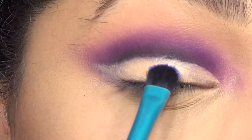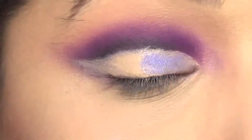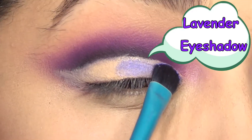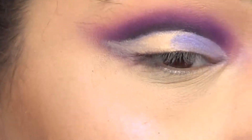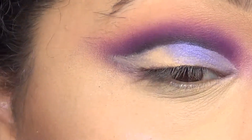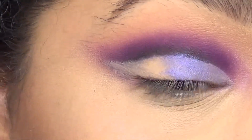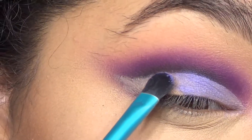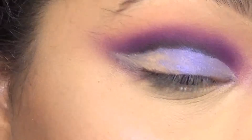Now once I had that part done, it's really simple to just go over with some eyeshadow and boom, you're done. You can do basically any kind of look on the newly cut crease that you want — like a halo eye or something like that. I decided to keep it a little more simple, and this was going to be in conjunction with another look that I'll have linked up in the cards for anybody who's interested.